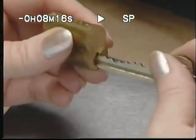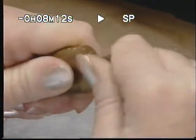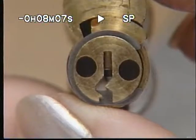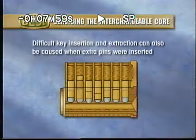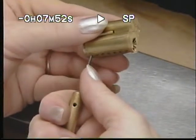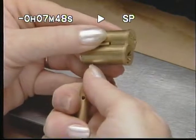If you experience difficulty with inserting or extracting a key, check to see if the bottom pin segment is upside down, and if necessary, recombinate. Difficult key insertion and extraction can also be caused when a stack of segments is too tall because extra pins were inserted. To find out if this is the case, use the thumb check method, and then if necessary, recombinate the barrel.